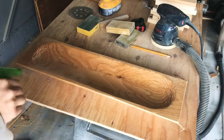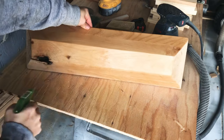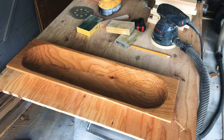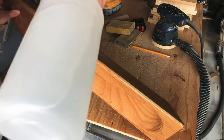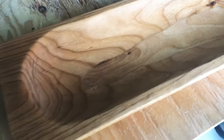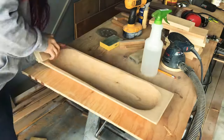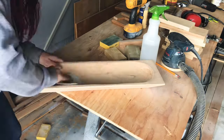Next I popped the grain with a little bit of water. The idea is you spritz the piece with water and little fibers of the grain that aren't quite sanded down will soak up the water and stand up. Once it's dry you can sand those down again and you'll end up with a really solidly smooth piece. I let that dry and then sanded to 220 to get it ready for finish.